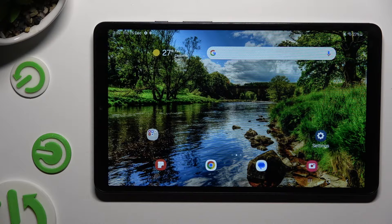Hi! In front of me is Samsung Galaxy Tab A9 and today I would like to show you how you can set up an alarm clock.